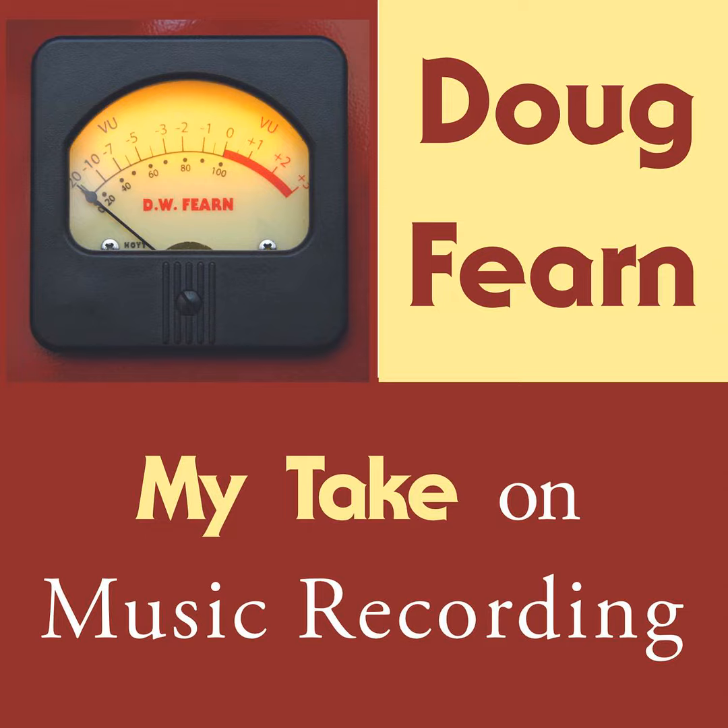So I got an AKG BX20 reverb. I was skeptical from the start, because I always thought of Fender amp spring reverbs when I thought of springs, or an interesting reverb at WPEN which used long springs and oil-filled tubes. None of them sounded anything like real reverb to me. But the BX20 was within my budget and it was small. I installed it in the basement underneath the control room. It was better than nothing, but it really only sounded acceptable on strings.